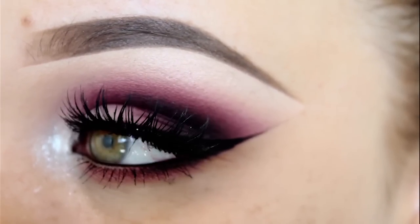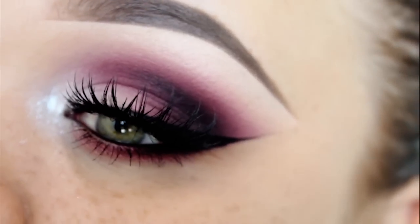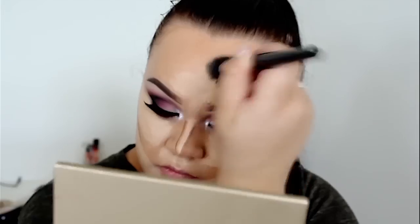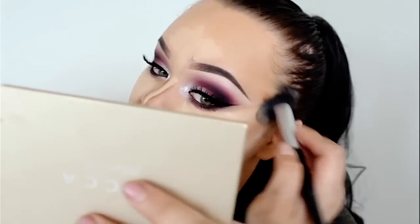So here we have the completed eye makeup look. Now I decided to do a separate foundation video because it was quite long, and I've also done a bit of cream contouring which I don't do often. I will have that video up in a few days — sometime this week or next week.